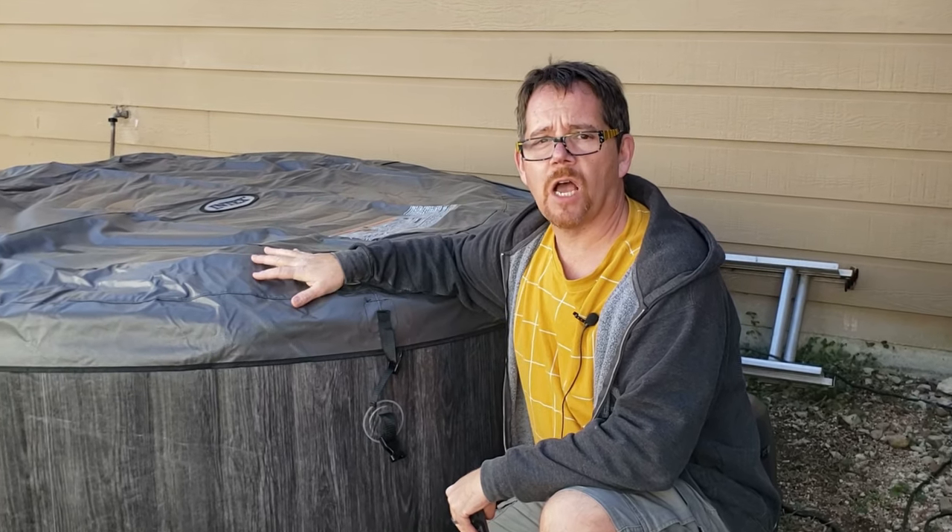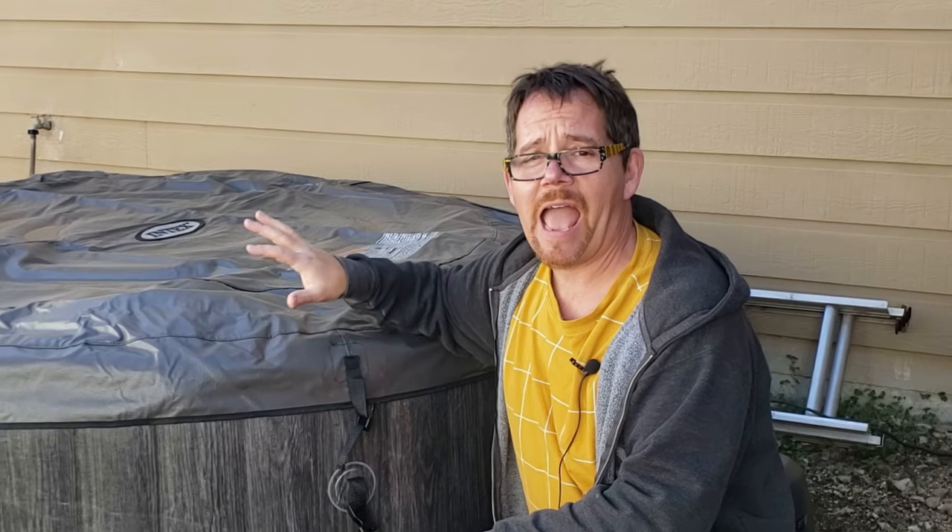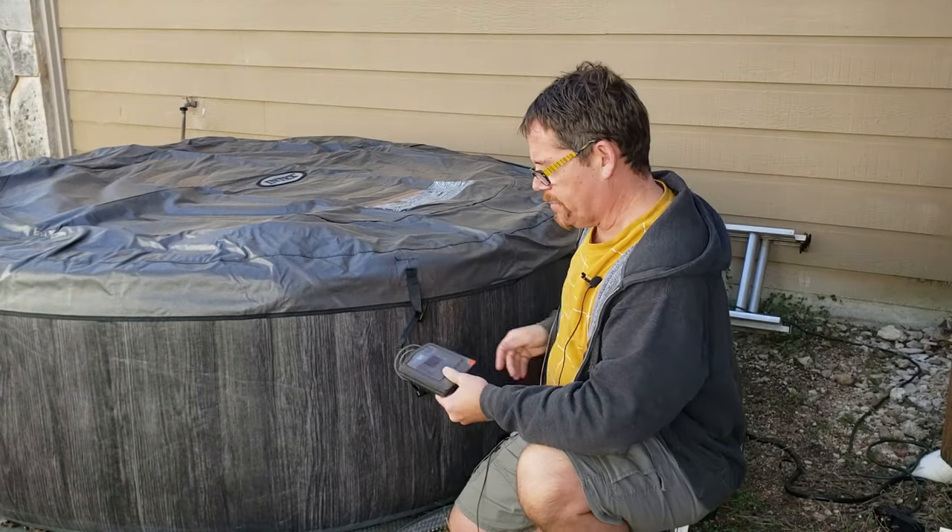I do know that the hot tub is plugged in still, and that breaker is still working — it's still getting power. So the issue is somewhere right in here, in this panel here.